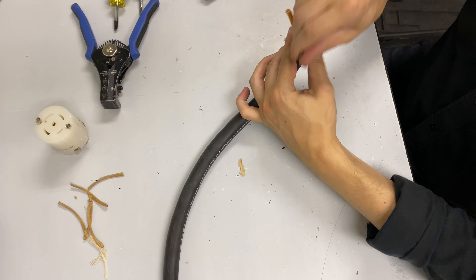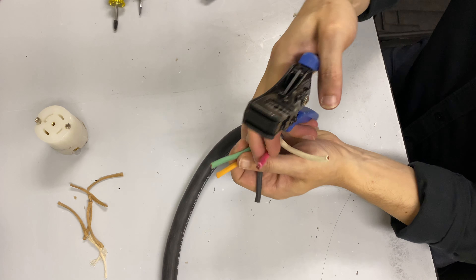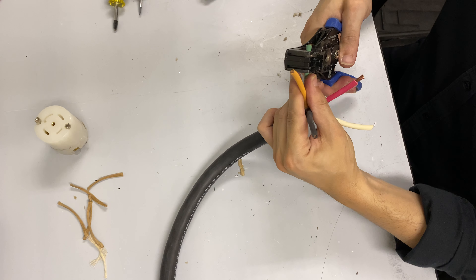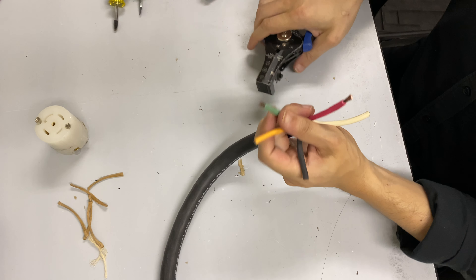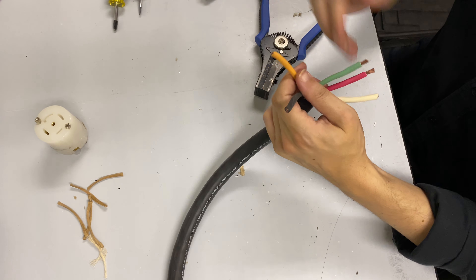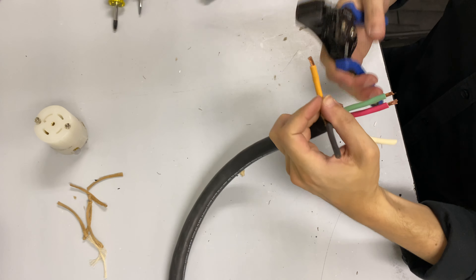Once you have our five conductors spread out, I'm just going to take my catapult tool and cut off maybe a half of an inch — not quite though, you don't need that much. On the ground one, you want to go a little bit shorter — maybe a quarter of an inch or three-eighths. Just a little bit of a difference, because the ground socket on these is pretty shallow. I'm just using the 10-gauge spot on my Klein catapult strippers.